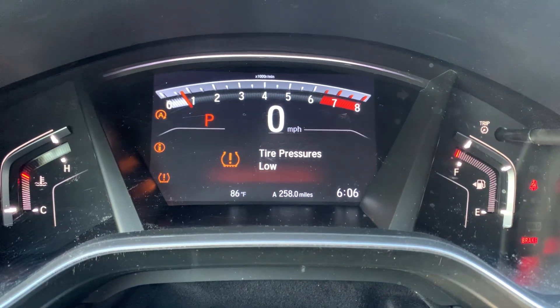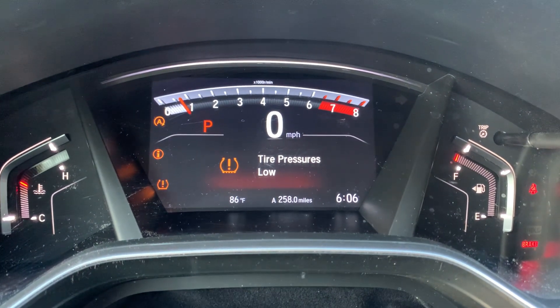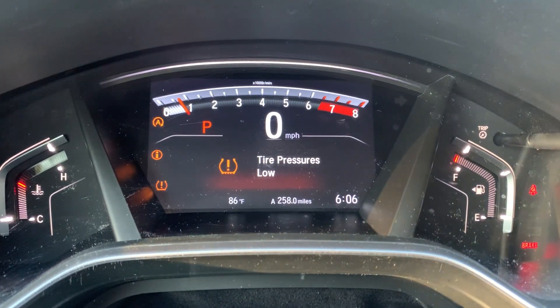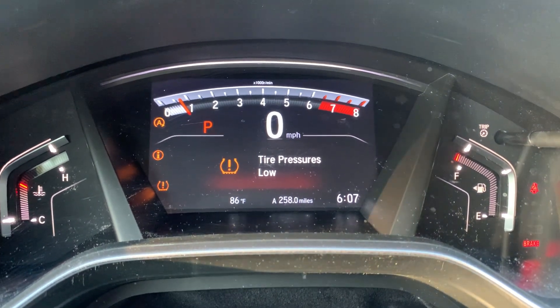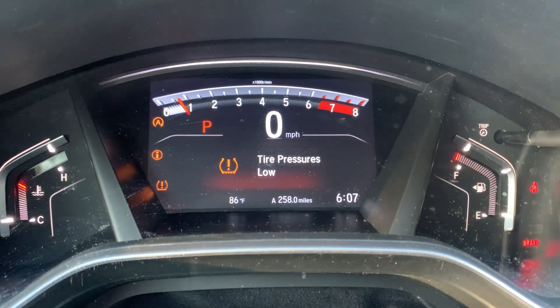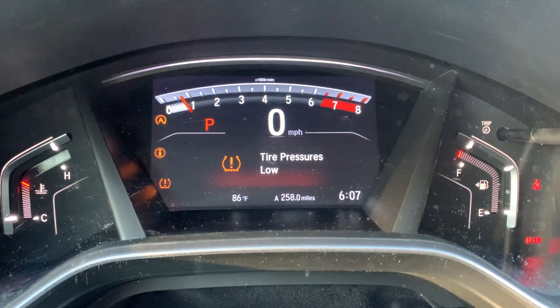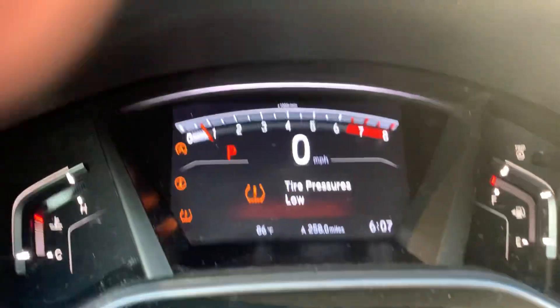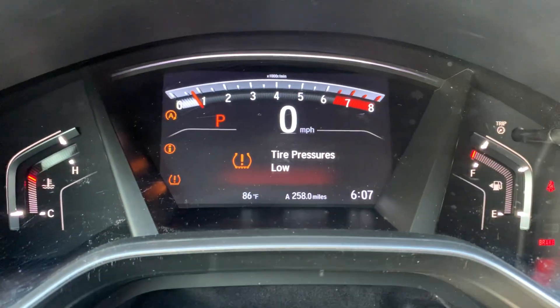I wanted to do a quick video on how to reset your tire pressure monitoring system, TPMS. This is a Honda CR-V, I think it's like a 2022. This thing has been popping up quite a bit — tire pressure is low with the little emblem there.